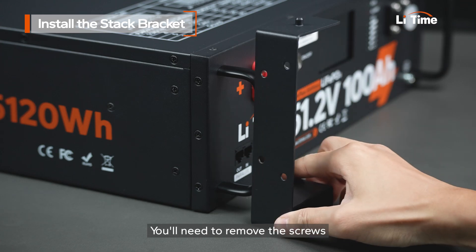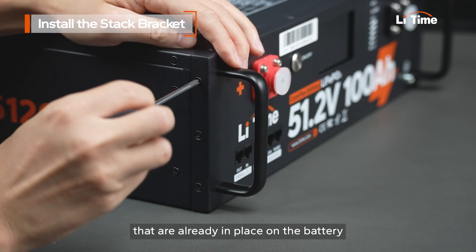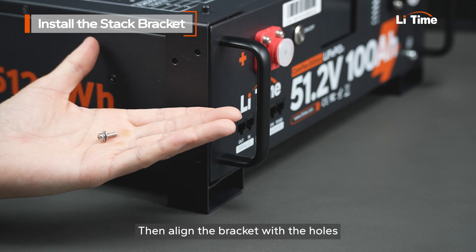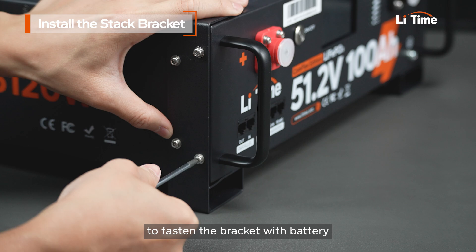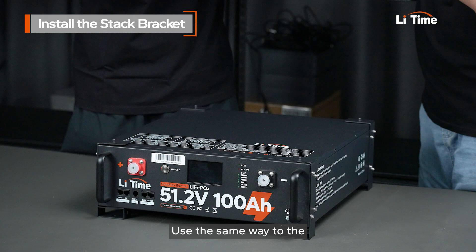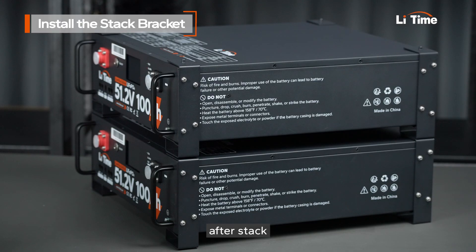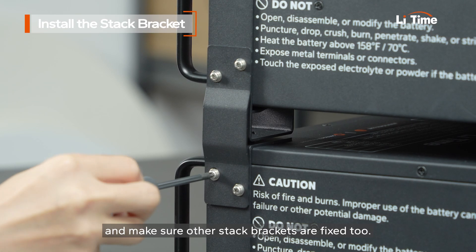To do this, you'll need to remove the screws that are already in place on the battery. Then align the bracket with the holes and use the screws in the accessories package to fasten the bracket with the battery. Make sure that the brackets on all three corners of the battery are tightened in the same way. Use the same method for the second battery and stack it.